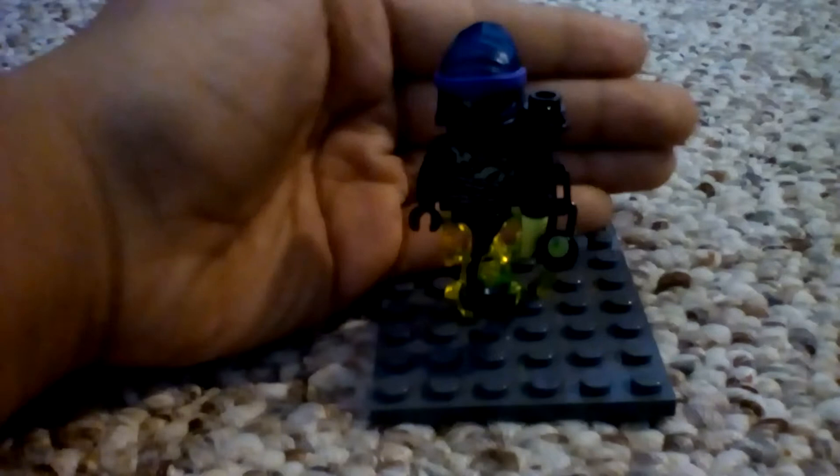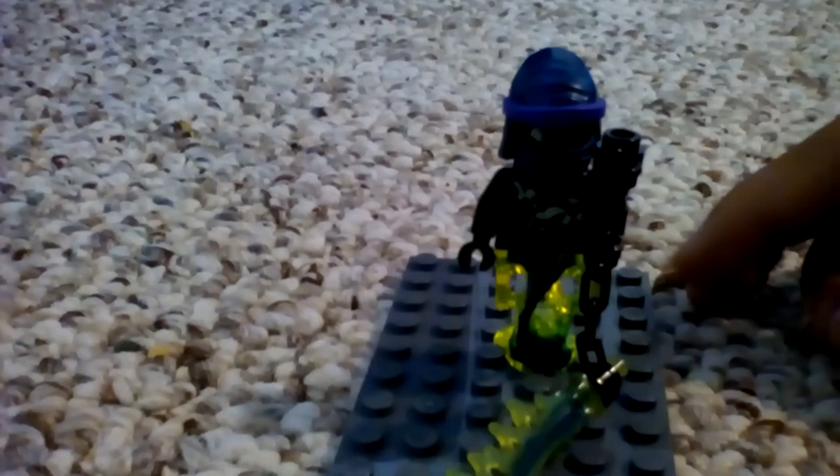The next minifigure is Chain Master Race. You can see his printing — it's really cool. His back printing is just like chains. I can take off his mask. His head is just like a mummy head. His weapon is just like a chain. That was it for Chain Master Race.